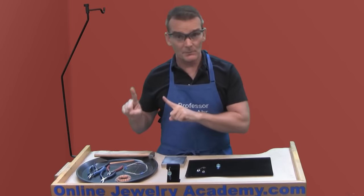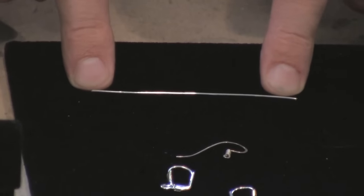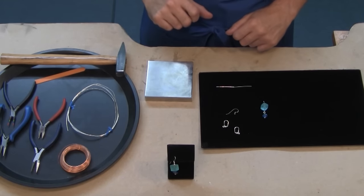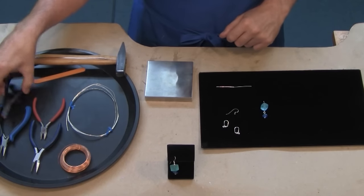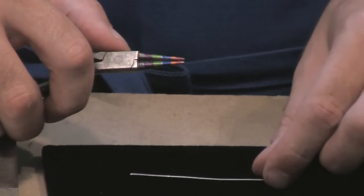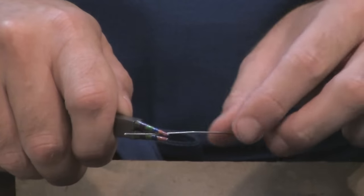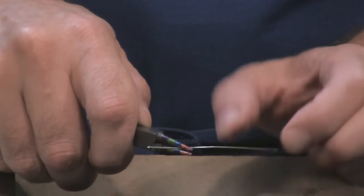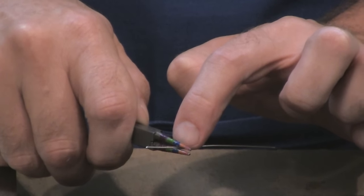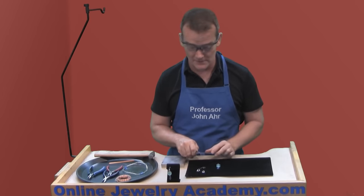Step number one: cut a length of wire that's about two and a half inches long from your 20 gauge round sterling silver wire. Then pick up your round nose or rosary pliers and insert the wire about three quarters of an inch from the end into the jaws of the plier — and be consistent. I used the area where the blue stripe is painted, so I'm going to use that same spot for this video.